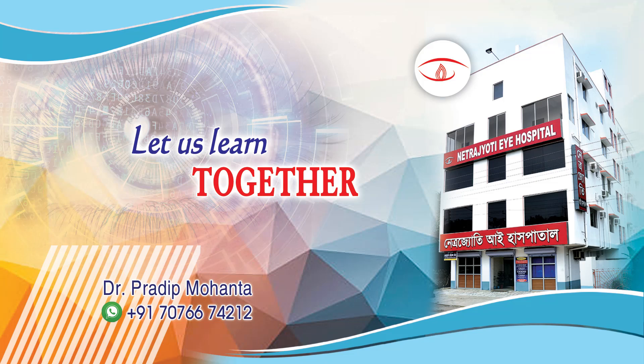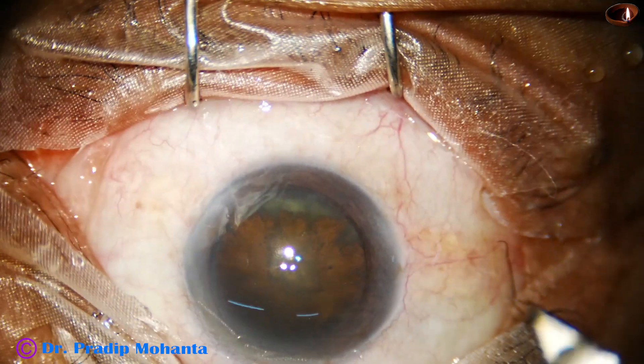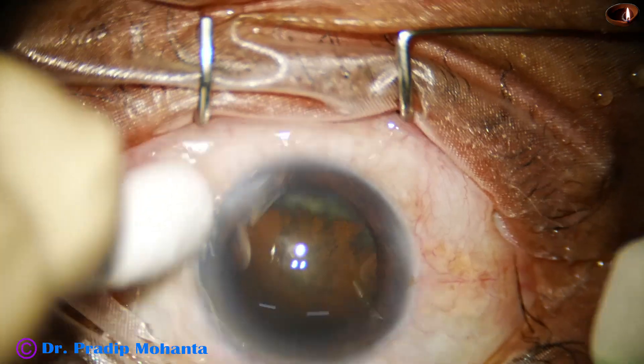Friends, welcome to my workplace at Ranakart, West Bengal, India. In this video, we are going to see the management of this soft cataract and hydro polish.